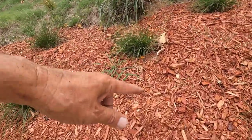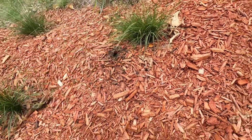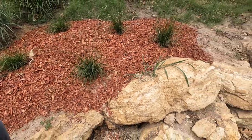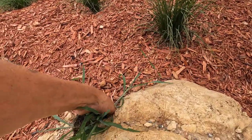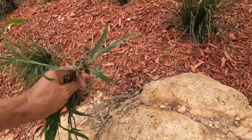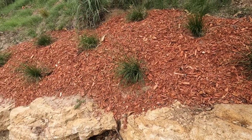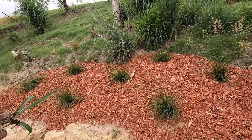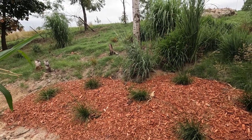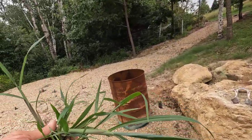That mulch glue is still doing its job — it says it does it for about a year and it's been nearly a month now. Look at that. Too bad it doesn't stop the weeds from coming through — well, you've got to have thicker mulch I guess. Okay, that's going to wrap it up. We'll do another update on this at the end of the year in a little over a month, and if you want to see that make sure you subscribe and click on the notification icon.